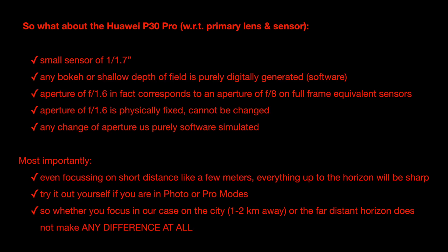Coming back to Rohan's comment — whether I focus on the city lights or the far horizon: we have a small sensor, any bokeh is purely digitally generated, and the effective aperture is f/8 when accounting for the crop factor. The aperture is physically fixed; any change is purely software simulated. Most importantly, even if we focus in photo or pro modes on something only 10 to 15 meters away, everything beyond that point will also be sharp and in focus.